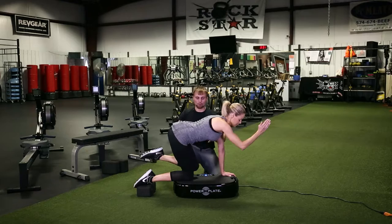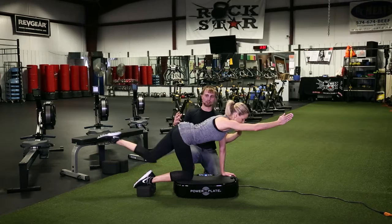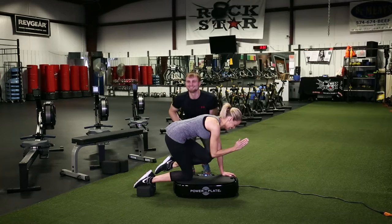But once you add the intensity of the Power Plate vibrating in multiple directions, it really requires a ton of focus and intensity. Like I said, we don't have to do an hour-long yoga session — you can get the results here within just a few minutes. Great job, Lisa! For more information, go to HealthyLivingWithLisaVarga.com.